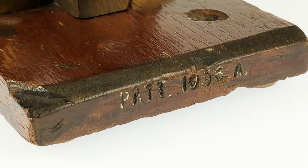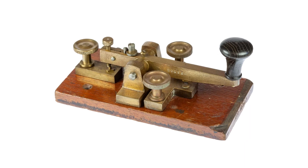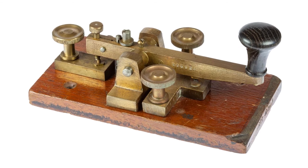These British Post Office or Walters Electrical 1056 keys are relatively common, although collectors are keen to get hold of them. Even so, they represent a good investment.